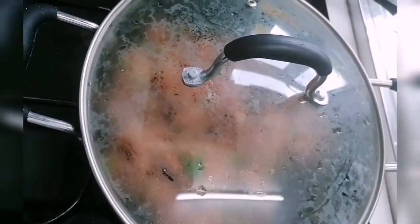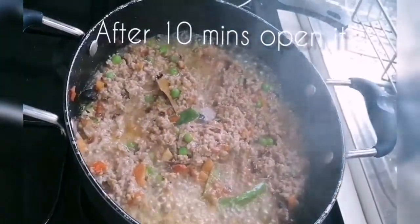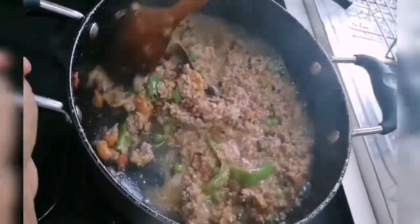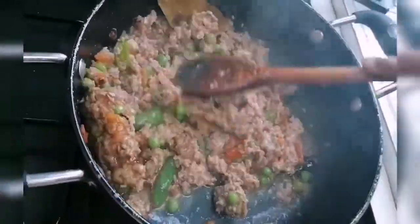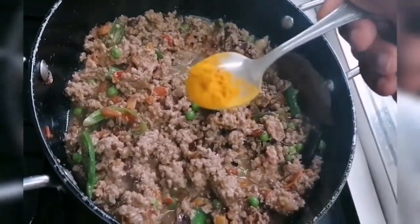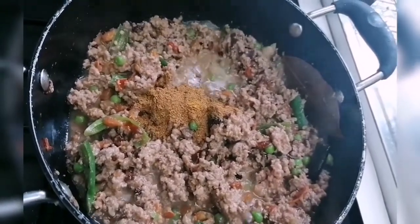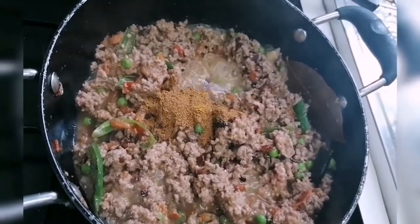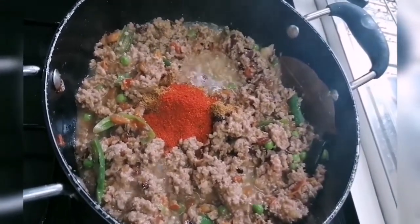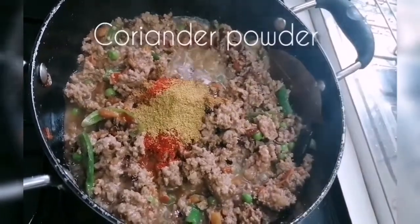Cook for 10 minutes. This is how you cook it. Pour in half a cup, 1 spoon of homemade masala, 1 spoon of spice, and 2 spoons of flour.